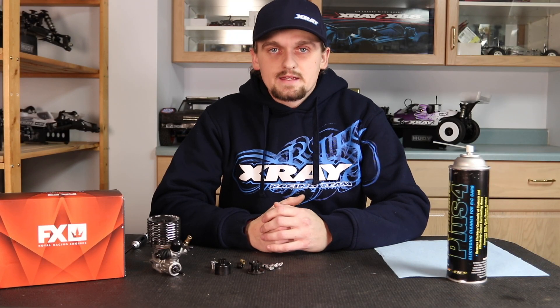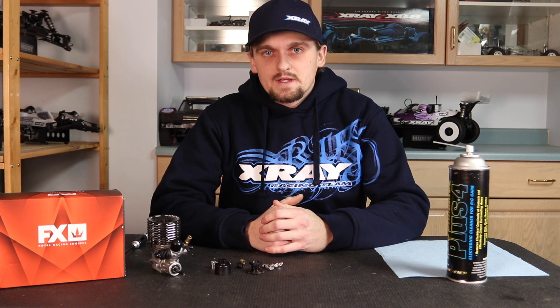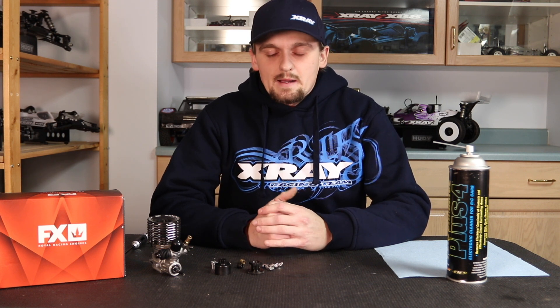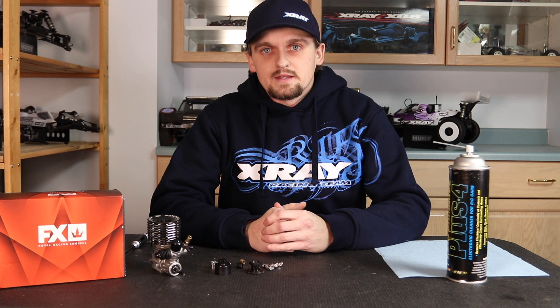Hi, my name is Ty Tesman and today we're going to do the first video in a series on how to get the most out of your nitro engine as far as power and fuel mileage goes. There are many things that affect power and fuel mileage, but probably the most important — and often the most rushed or taken shortcuts with — is the break-in. We also have a few more things like the clutch setup, which is what we're going to be doing today: getting your clutch assembled and set up properly.